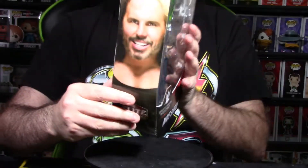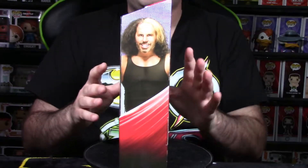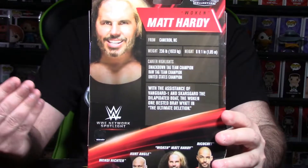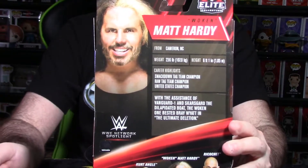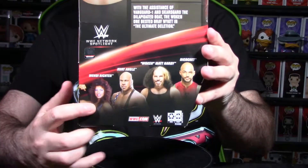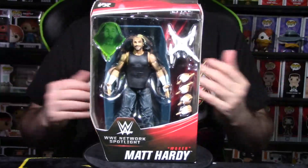You have Matt Hardy's name at the bottom and the Network Spotlight symbol. On the sides you get nice shots of Matt Hardy — one closer, one pulled back further. The back of the packaging showcases a little bio of the Woken Universe from Matt Hardy — you can pause and read it yourself. This figure takes its theme from the Ultimate Deletion, not the Final Deletion from Impact Wrestling. At the bottom you have all the figures in the Spotlight Series wave: Wendy Richter, Kurt Angle, Woken Matt Hardy, and Ricochet. Let's get him out of packaging.